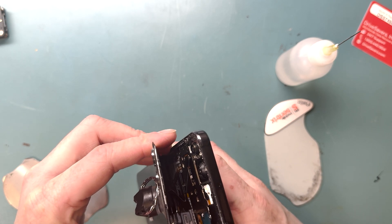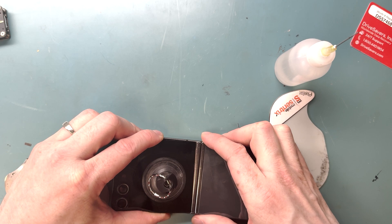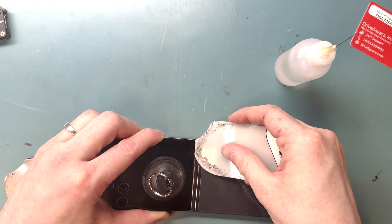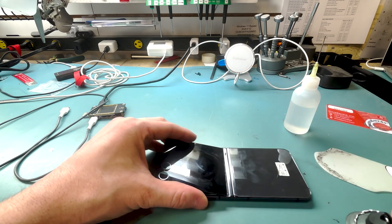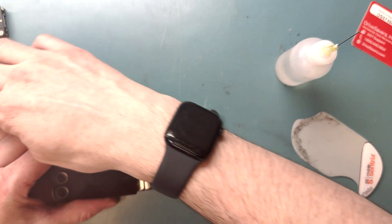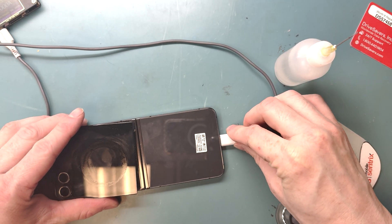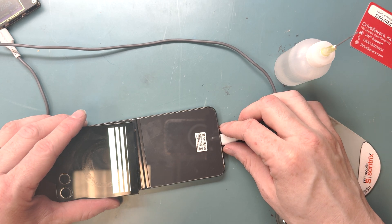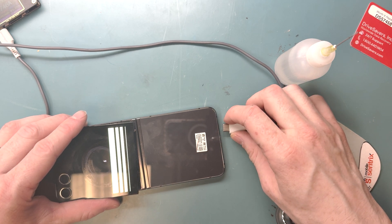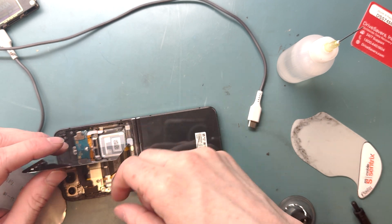Now we got it open, so we can see where the ribbon cable is. We'll try to lift it up straight and break the adhesive free on the bottom, so we can lift off the outer screen and disconnect it. But I'm going to plug it in and see if I broke the outer screen — and I did. Dang it.